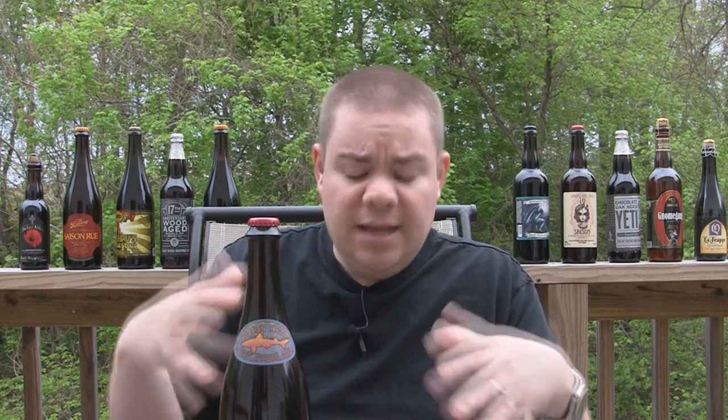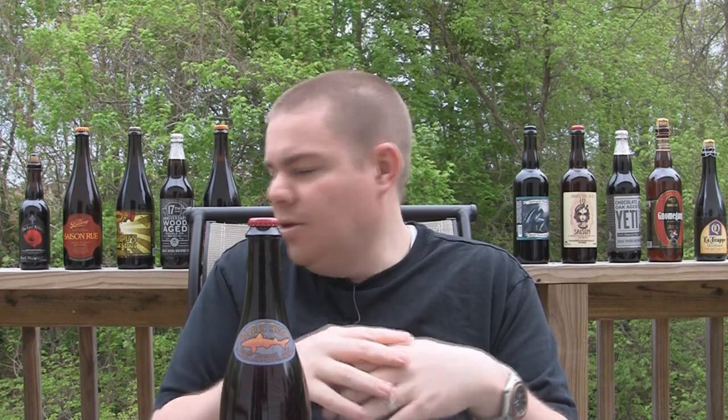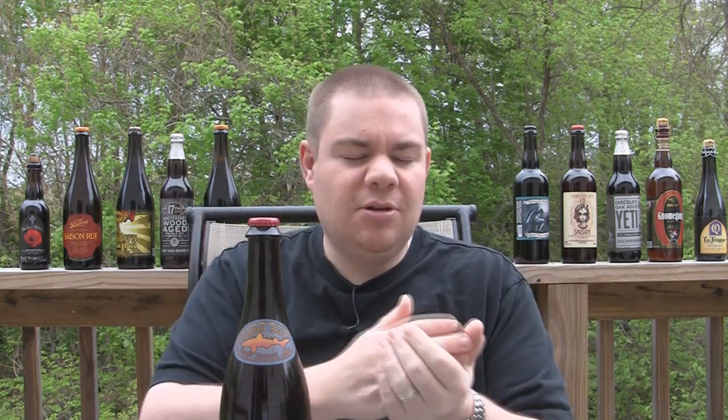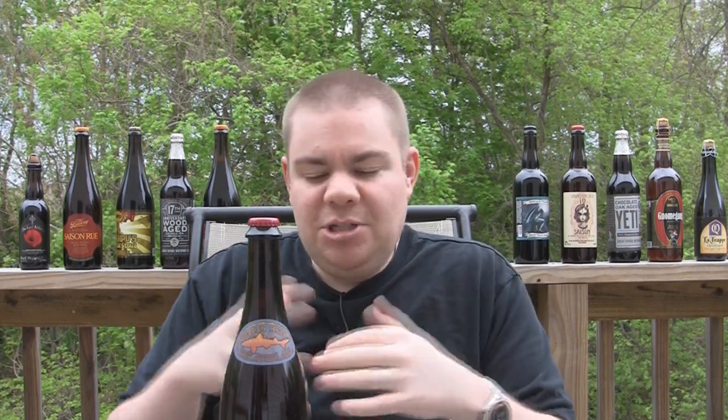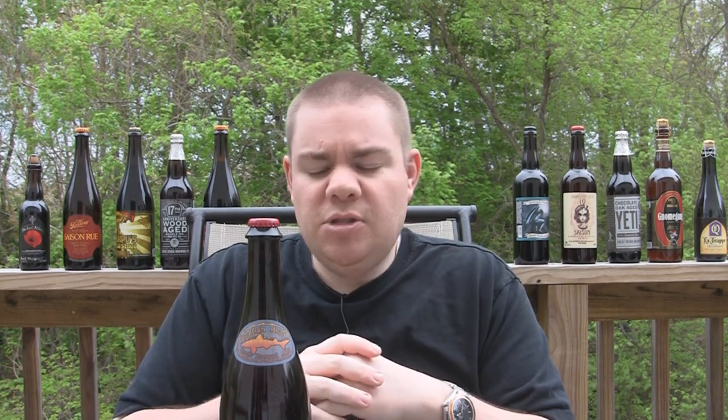This is basically another collaboration that Dogfish Head did with Legacy Music to celebrate Robert Johnson, who was a very famous blues musician. The legend goes he sold his soul at the crossroads to the devil — that's the story, the legend behind him. He changed blues music as we know it.